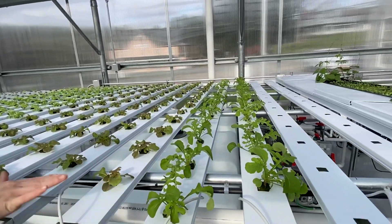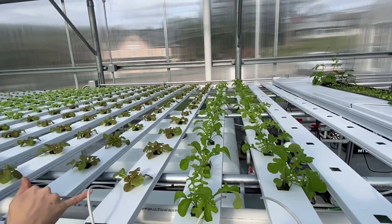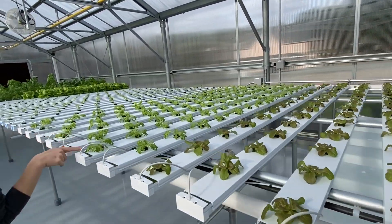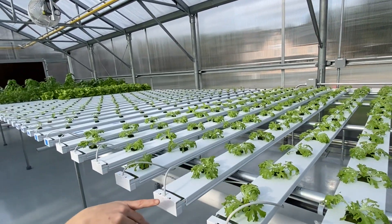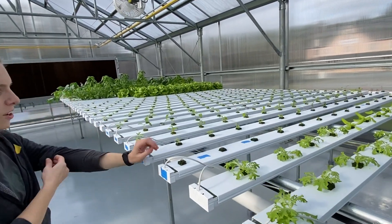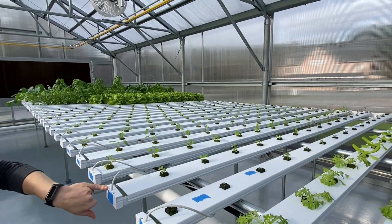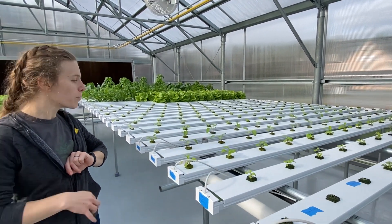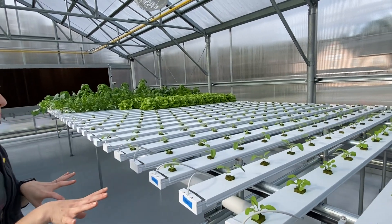So this is arugula — these are all just started recently. This is red oak lettuce. Over here we have some herbs that we're starting: mint, oregano, and thyme. And we've got coriander. These are all our little baby plants.